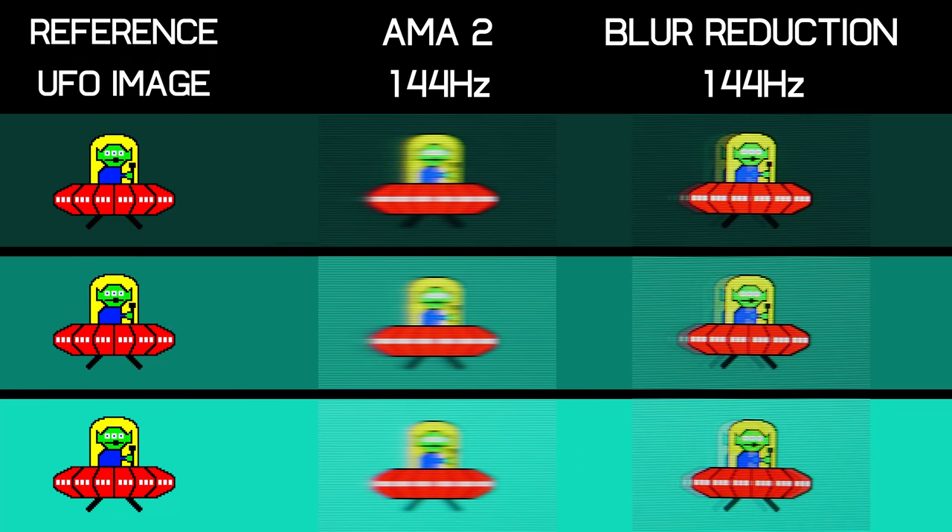BenQ also offers a backlight strobing mode called the blur reduction mode. It's okay — far from the worst I've seen — but there is still some strobe crosstalk present at 144Hz, so you will get a double image on screen when using it. It's similar, maybe a little better than what the AOC 24G2 provides in its backlight strobing mode.